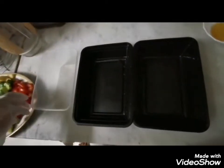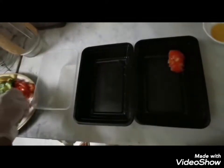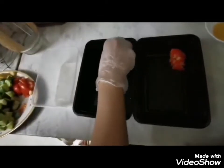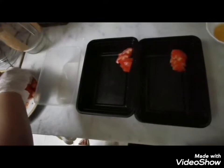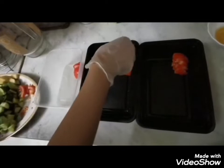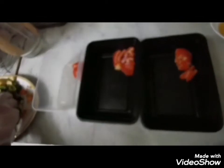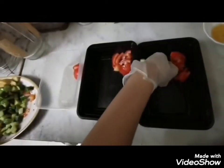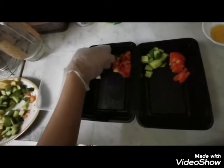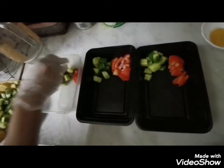First we are going to add tomatoes. We are going to make an organized salad — you can mix it later as you like. We are dividing for three people so everybody gets the same amount. Now we are going to add cucumbers. You can cut them any way you like — bite size or really tiny — up to you.